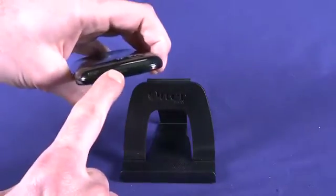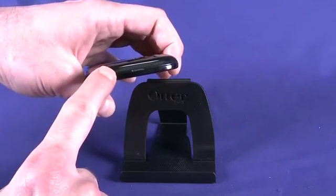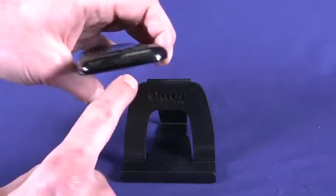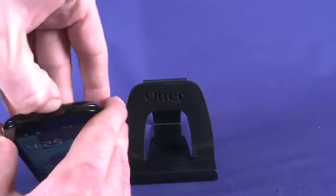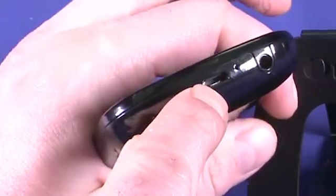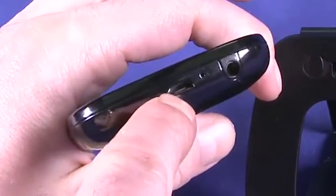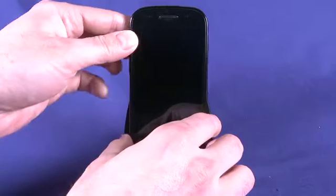On the top — which is where we usually find our power button and headphone jack on most phones — we don't actually have anything. All we have is a little tab that allows us to access the battery, which we can pull off. On the bottom, that's where we'll find our Micro-B USB charging port, as well as our 3.5mm headphone jack. It's a three-stage jack which allows us to use an inline mic as well.